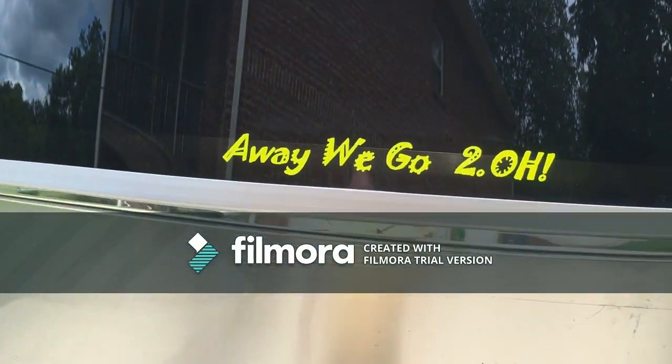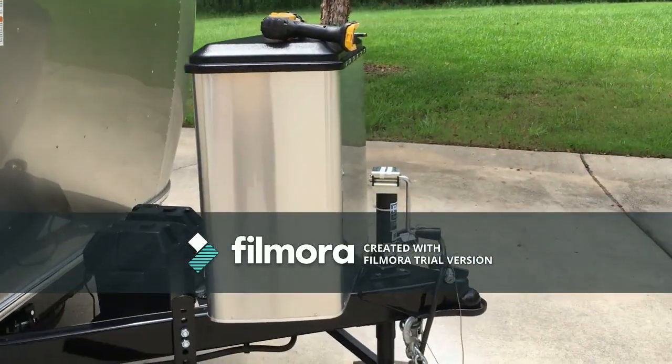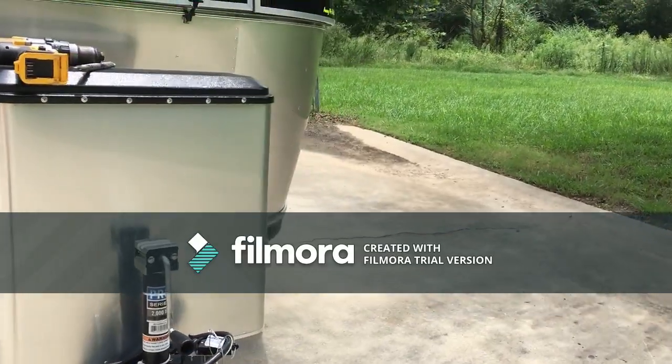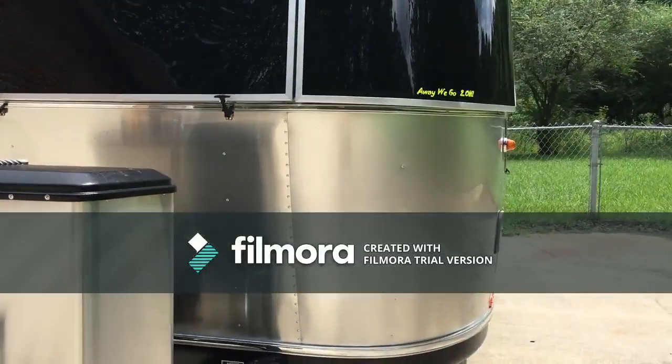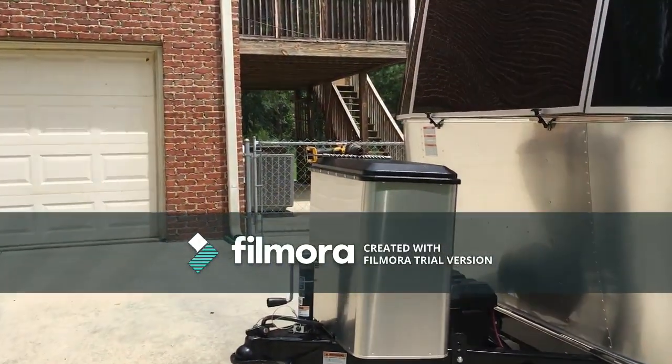I want to take a look at a project I've already started. It looks like it's going to work out better, maybe even a little bit better than I anticipated. This is for keeping the travel trailer secure at our home while we are not on the road. So here we go.